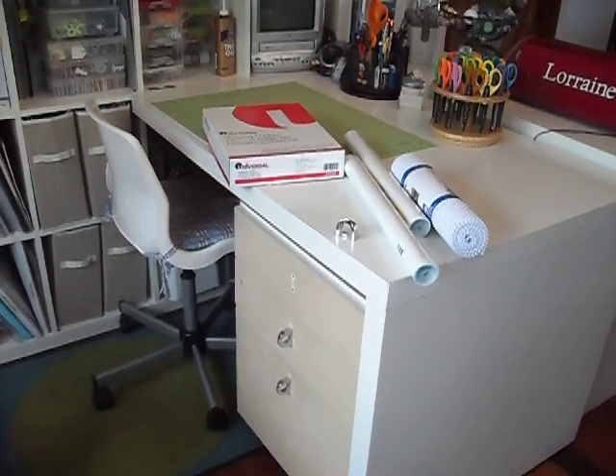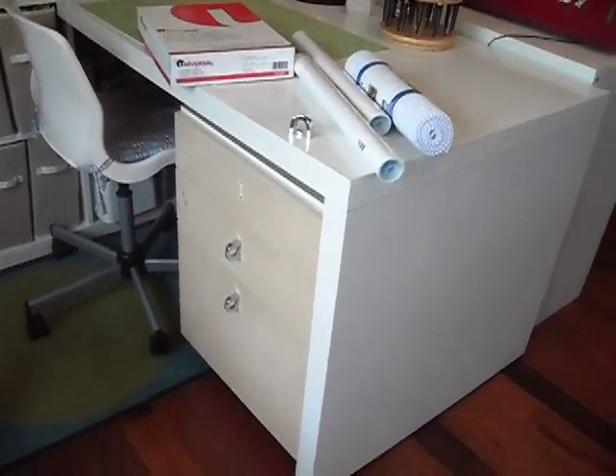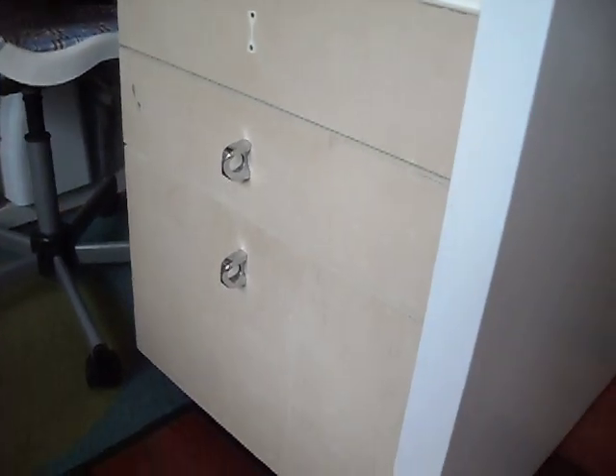Hi, it's Tanya with Red Cardinal Crafts, and I just wanted to show you a new addition to my desk area. This is a filing cabinet that I got yesterday for ten bucks. This guy was getting rid of some furniture, so I thought it was a pretty good deal.